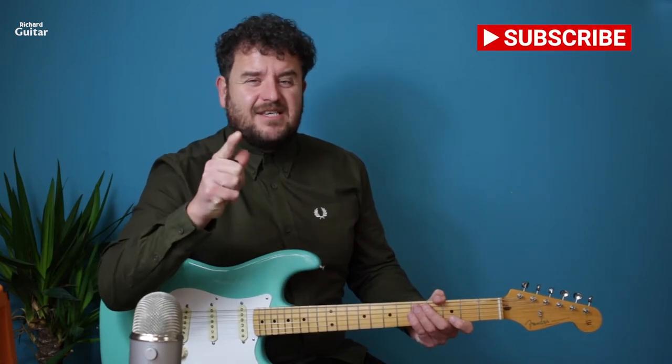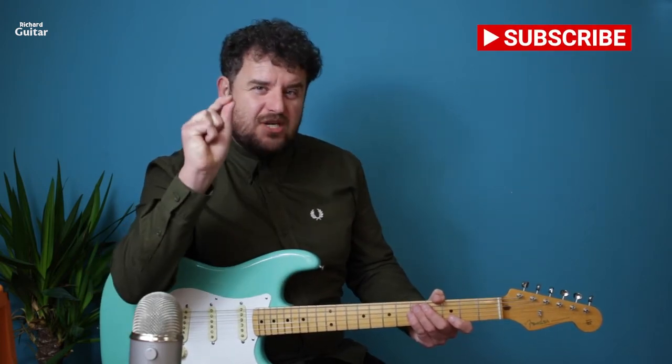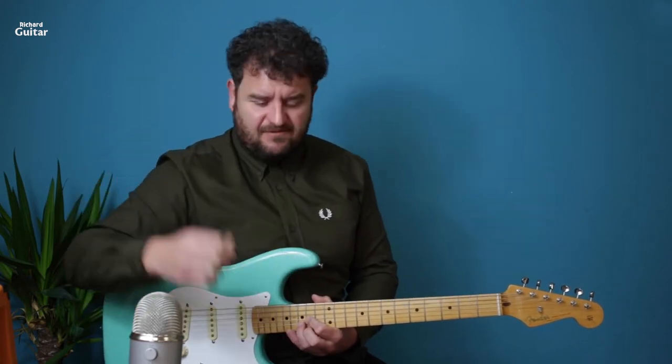Hi guys, Richard here — Richard Guitar — for an ultra fast lightning lesson. This is 'The Bucket' by Kings of Leon using one shape. I want you to think of a D chord and send that all the way up to the 14th fret, giving you a D at another octave.